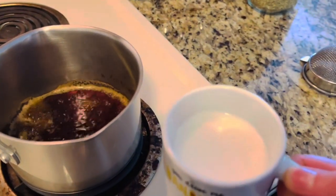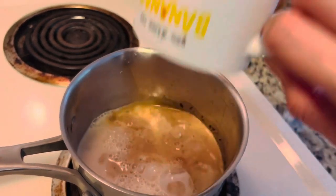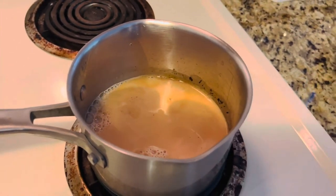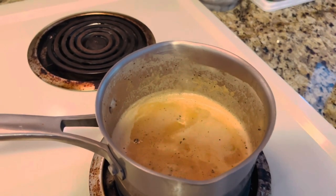Now I'm going to add a little more than half a cup of whole milk and let it boil for two minutes on medium flame.